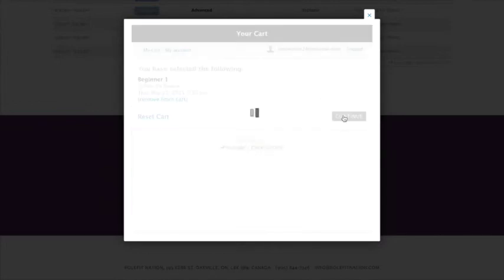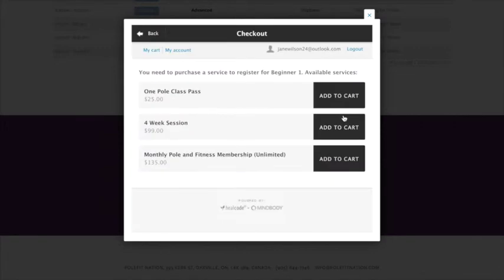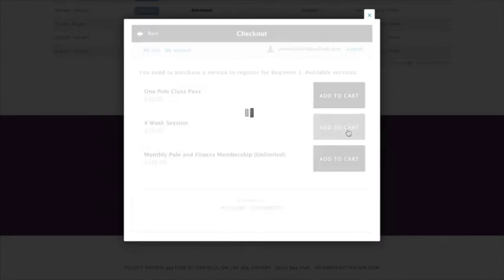It'll give you three options: you can choose a one class pass and pay for one class, a four-week session or four class pass, or a monthly membership — whichever works best for you. Make your choice, click on it, add to cart, and it will take you right to checkout.